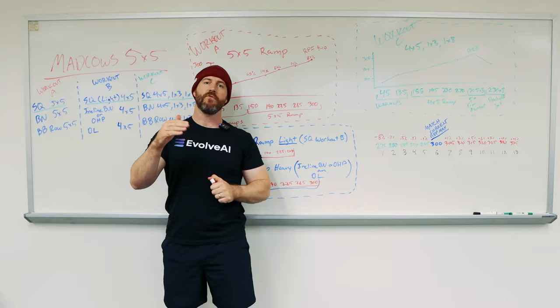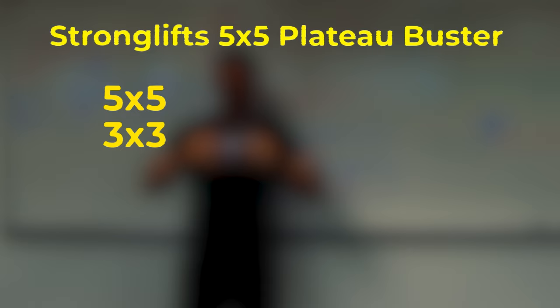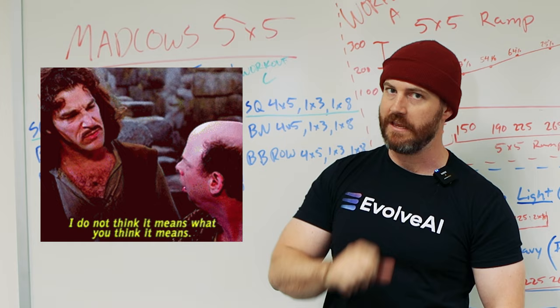If you remember from my previous video — if you haven't watched that, make sure you do on StrongLifts — when you plateau on StrongLifts, you're supposed to drop down your volume from 5x5 to 3x3, and then 1x3 with two back-offs of 3. You're going to get used to a lower amount of volume, which is perfect to transition to Mad Cows, which although it's called a 5x5, is actually a lot less volume than you would think.